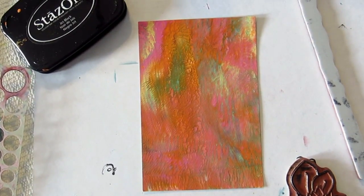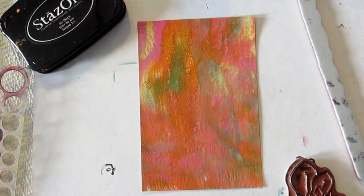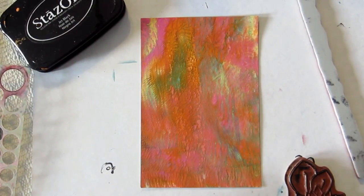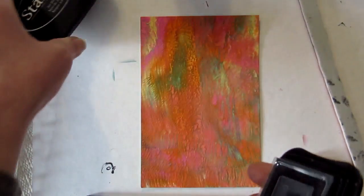Hi everyone and welcome to Technique Thursday. I'm Lynn from Lot 95 Designs. Today I'm working on another memory verse art card and going to try some more things. I've learned some new things about the distress crayons, so I'll share that and we'll get started.